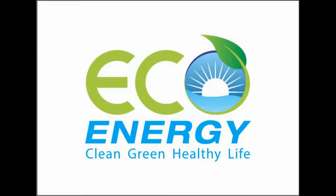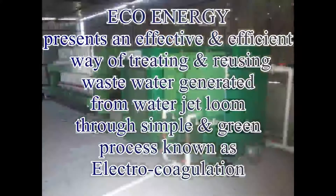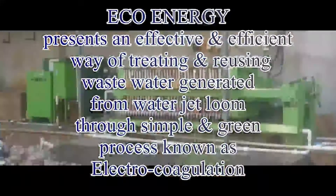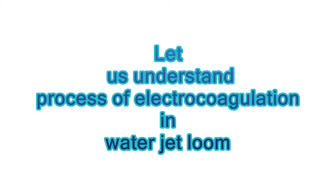Welcome to EcoEnergy — clean, green and healthy life. EcoEnergy presents an effective and efficient way of treating and reusing waste water generated from water jet looms through a simple and green process known as electrocoagulation. Let us understand the process of electrocoagulation in water jet looms.